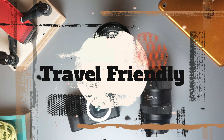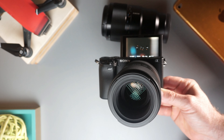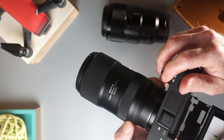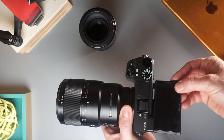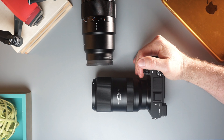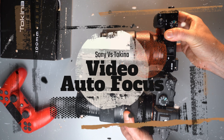Next is weight. Both lenses feel balanced once mounted on your camera, but here the Tokina wins by a long shot — it just feels more balanced than the Sony lens, whether on my Sony A7 III or my Sony A6400. You can tell there's a weight difference, and the Sony is more front-heavy than the Tokina by far. So if you want to travel light, the Tokina will be the clear winner.